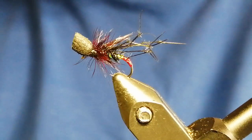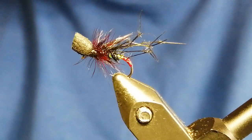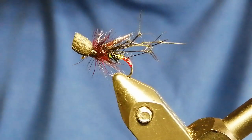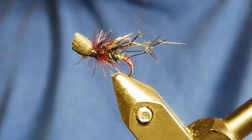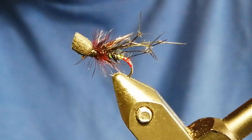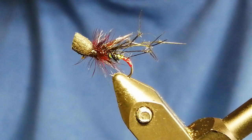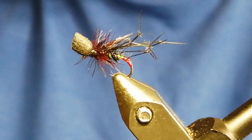Get some tied up. Do them in different sizes — 10s, 12s, 14s — whatever suits your water. Different colours: fiery brown, ginger — all great colours. If you like it, give it a like and subscribe. Check out my other flies and fishing videos on the channel. I hope you've enjoyed it. Thank you.